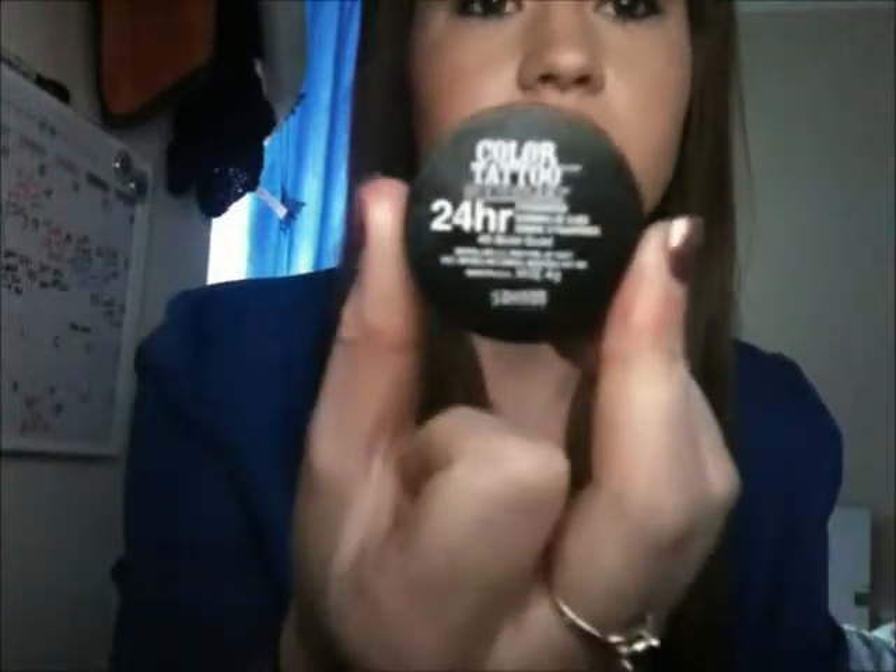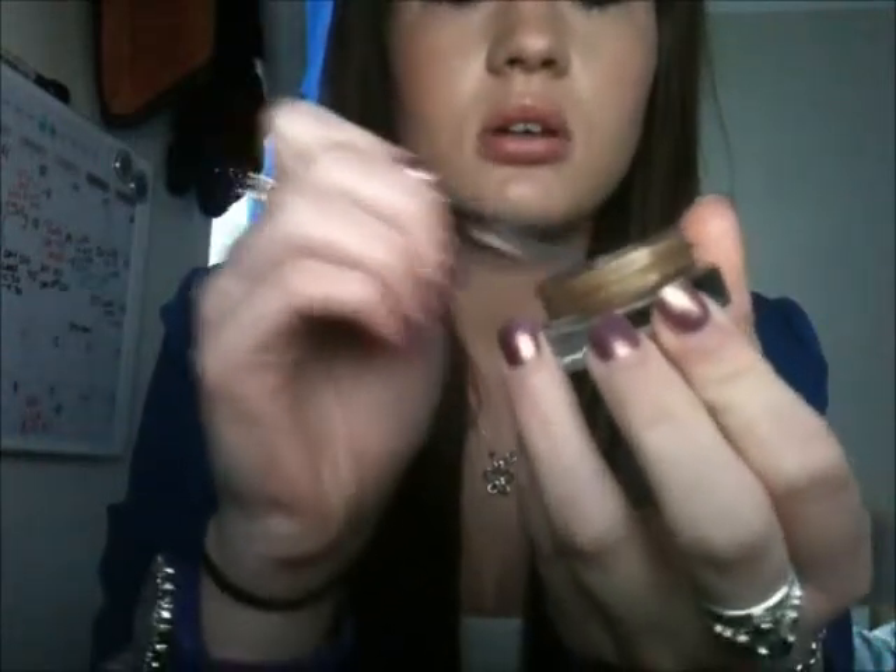Next I'm going to put the Maybelline New York Colour Tattoo on first. It's in Bold Gold. I'm not really going to be using a specific brush for this — just a flat top brush that I used to use a lot. I'm putting a little bit of product on it and then just sweeping it pretty much on the inner corner of my eyes.